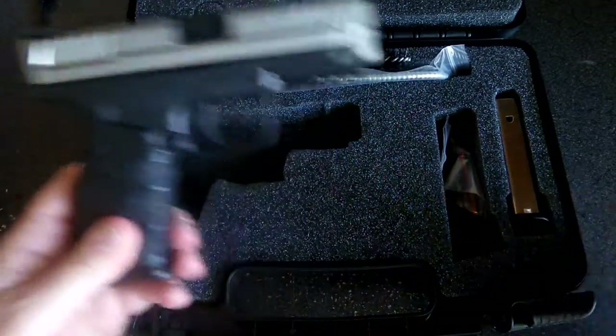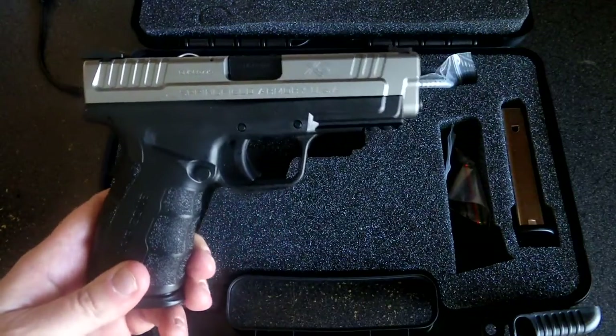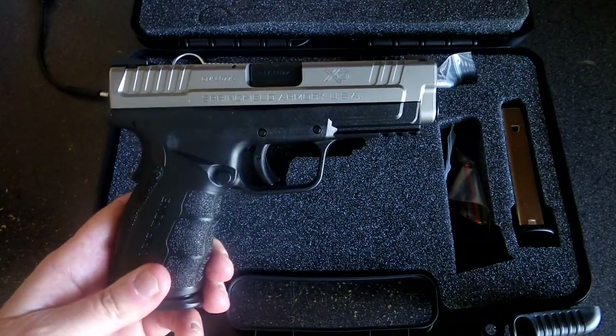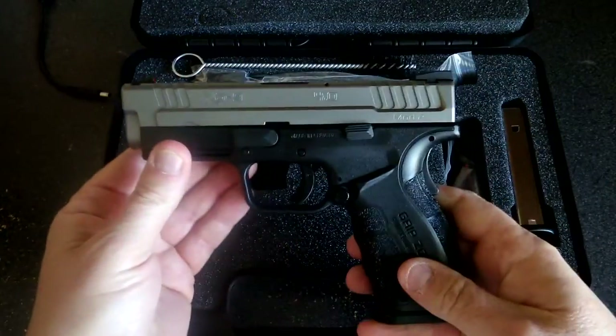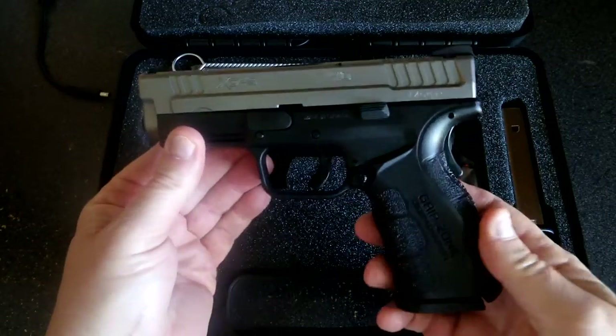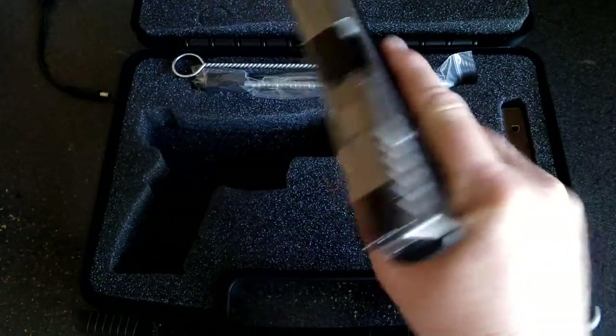What sold me on this gun — I did some research previously on the XD service model in 4 inch. You can look at it here, and it's a well-built handgun, but when you put this thing in your hand it just feels beautiful.